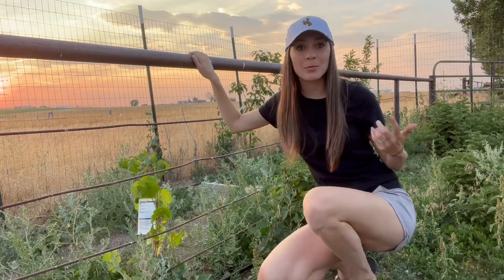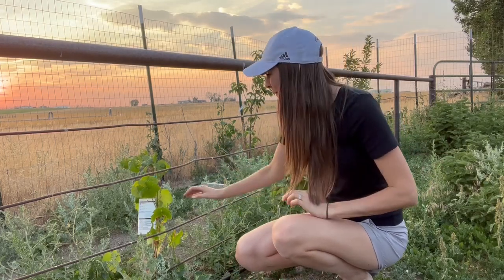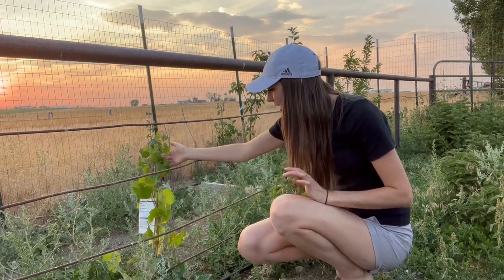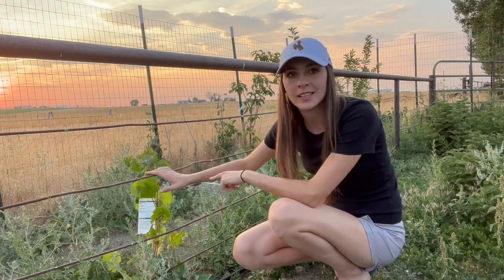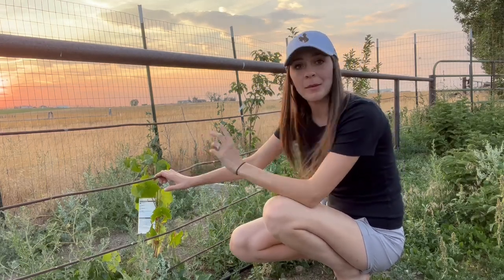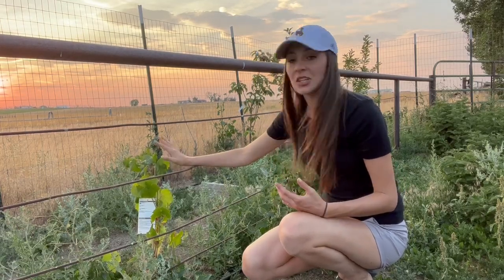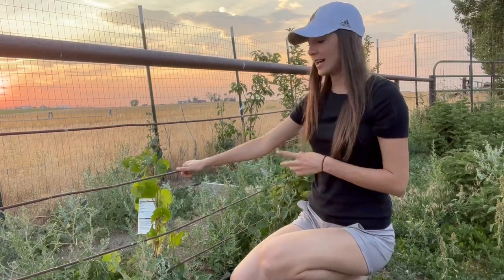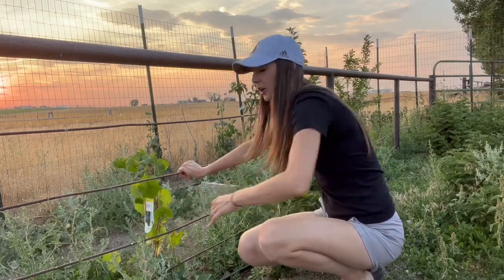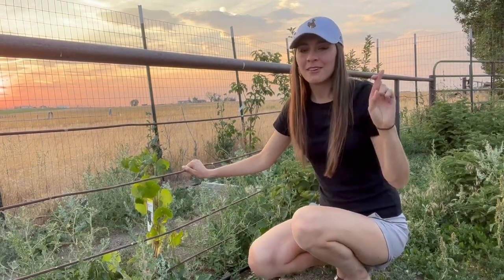First of all, can we appreciate that beautiful Wyoming sunset? This section is primarily fruit, which I love. We have a grape — there's another one just over there. I'm trying to get it to trellis over this metal fence but it just keeps wanting to grow the other direction, so I need to figure that out. We do have actual grapes forming though, so I'm excited. It's a seedless purple grape called Reliance, supposed to be hardy down to negative 20°F, which is right on the edge for us here — fingers crossed.